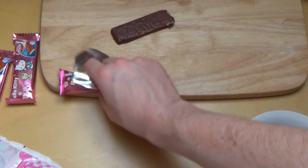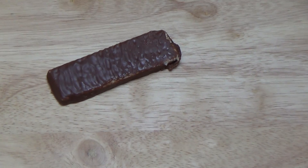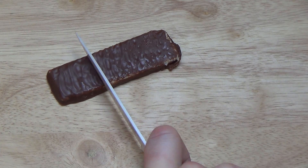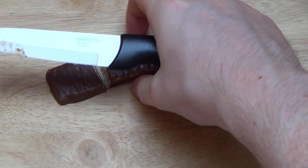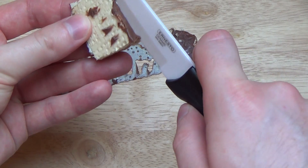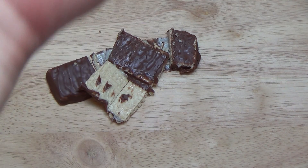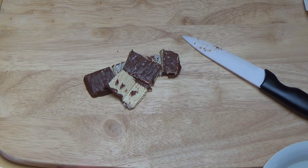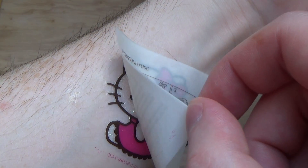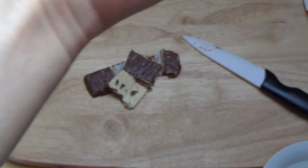I think I'll cut the wafer now. Here we go - I always cut stuff. Yeah, it's really some sort of waffle in there. And I think Hello Kitty is ready now for removal. Ta-da! I've just got a tattoo of Hello Kitty.